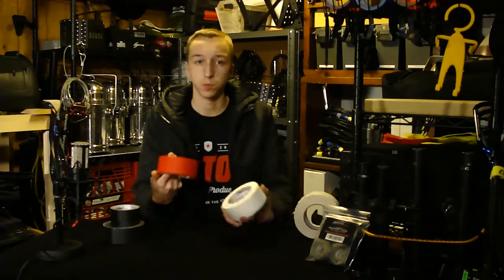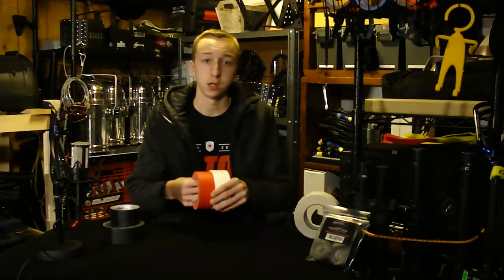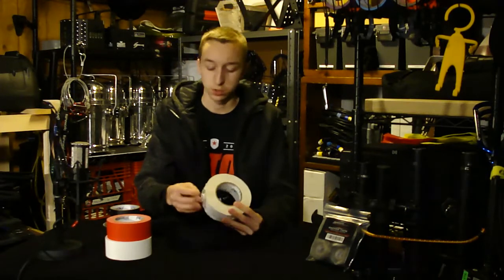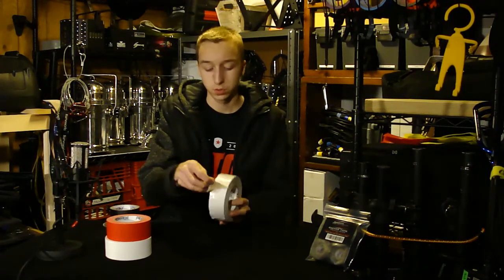They also have multiple colors. As you can see I have red and white here. I use the white to label my cases and cables, and I use the red to mark out areas that I want to make pop. I also have a roll of double-sided tape — it's their gaff tape but double-sided, so you've got stickiness on both sides.